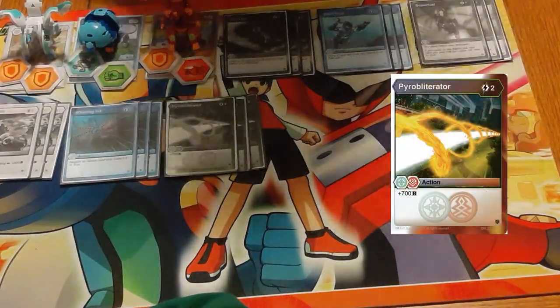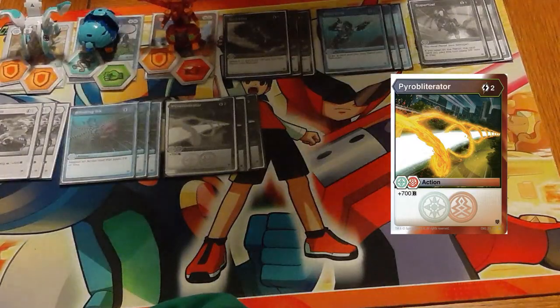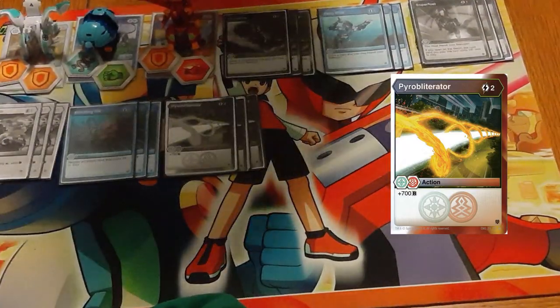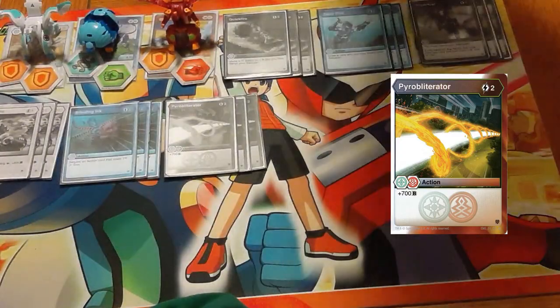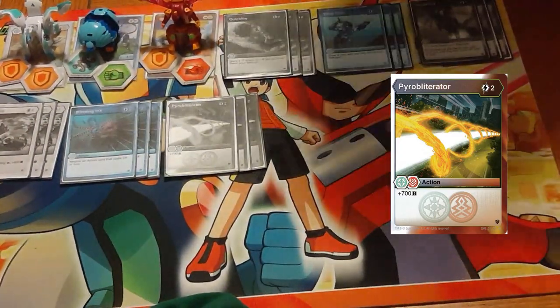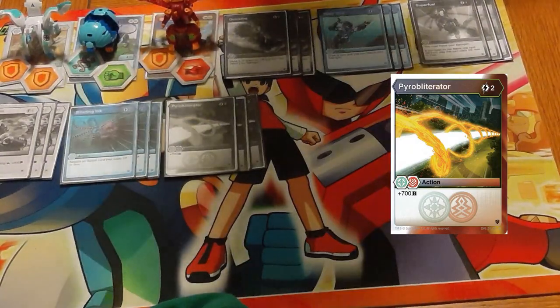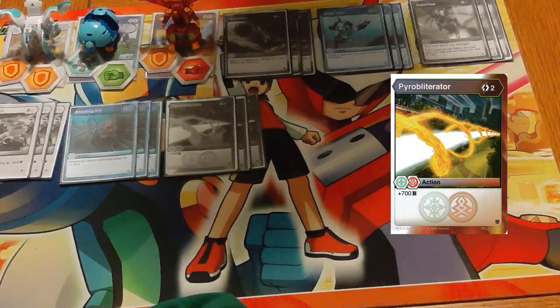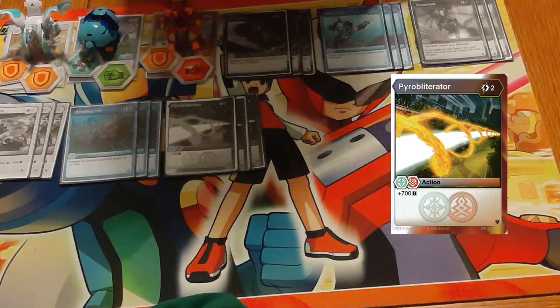Three copies of Pyro Glitterator — this is the best dual-faction card that currently exists. Pyros/Haos, two cost for plus 700B. Who needs to go through needing Domination for Life's Courage when you just have plus 700B for two energy? It's amazing, and it's just absolute staple status.